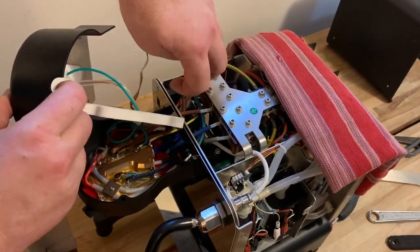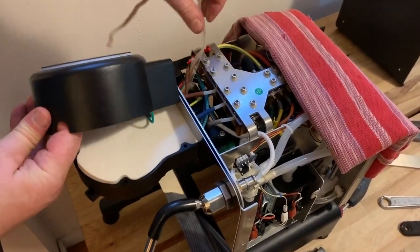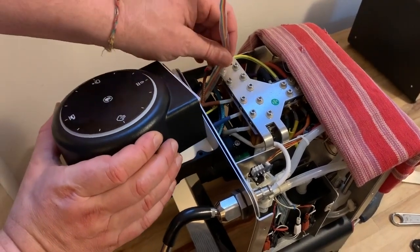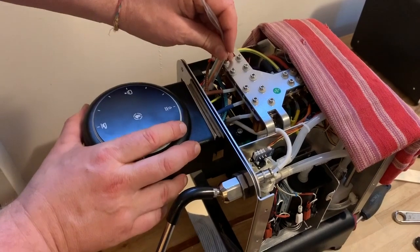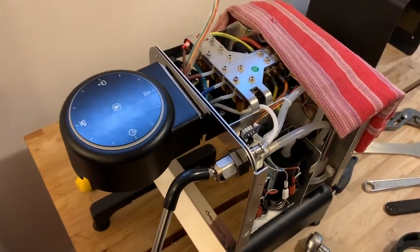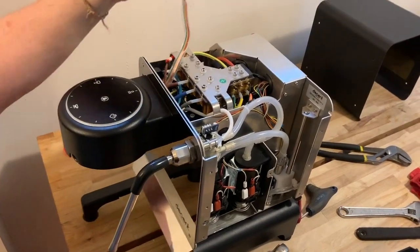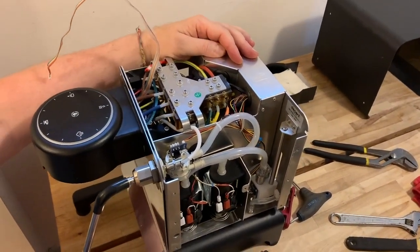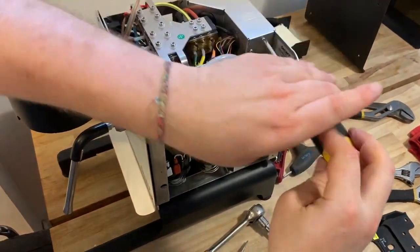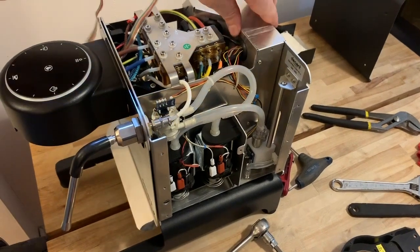Pull the ribbon cable through and seat the insulation. If you've got a partner this is a good time for a second set of hands because there's a lot going on. As we lower the GHC, pull on the cable gently — don't yank because we don't want to pull the connector out. We'll take a pause now to loosen the front plate. First we need to access the PCB compartment — remove the lid to the PCB compartment with the one PH2 screw on the side, loosen it up and remove it, then pull the lid straight up off the top.